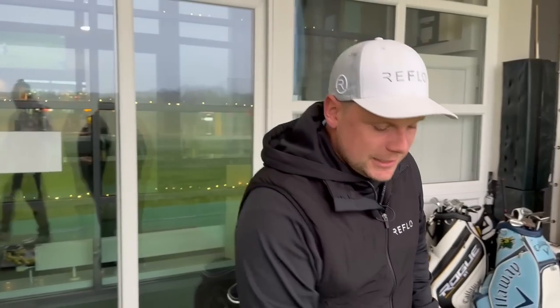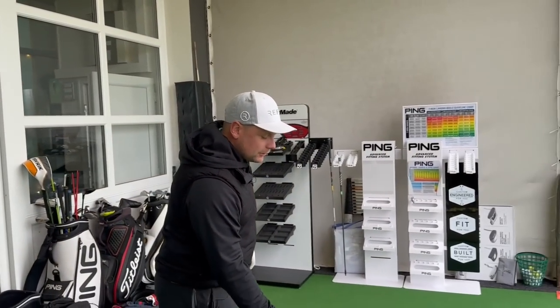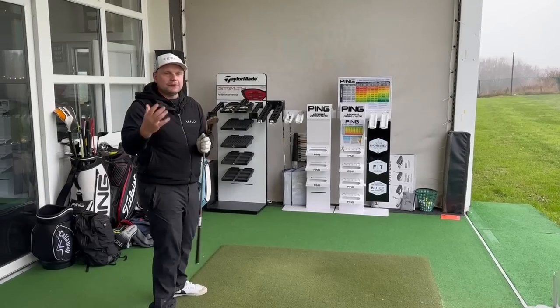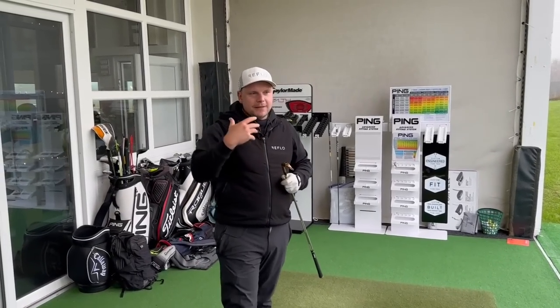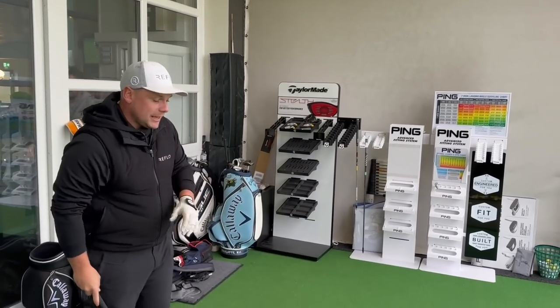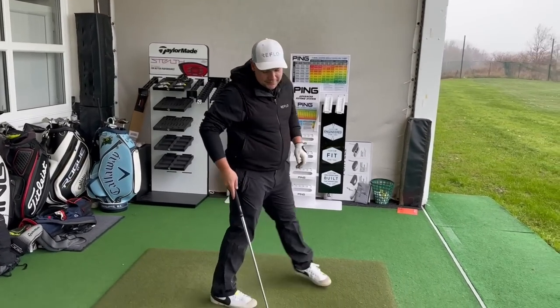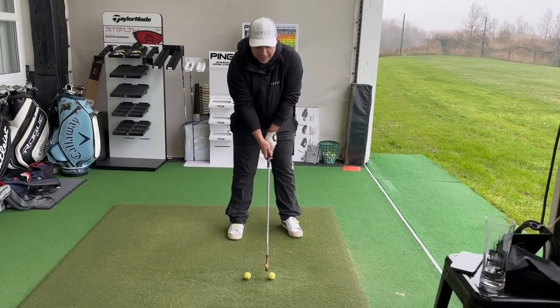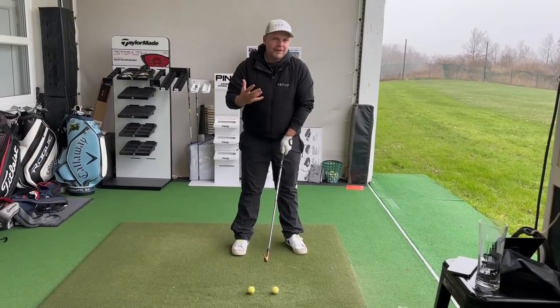So what can we do? The first drill I'm going to give you is a really simple one — it's one of my favorite drills and something I was taught as a junior golfer. It really helped me transform my ball striking. The key is that we want to compress the ball into the ground, but we can't do that if the takeaway isn't right. So I'm going to set up a ball a few inches behind the ball I'm going to hit.